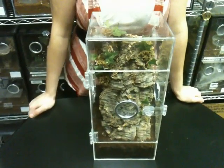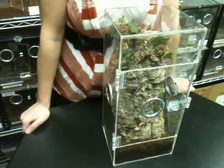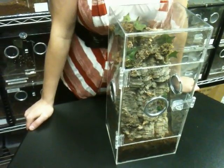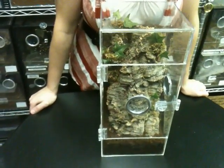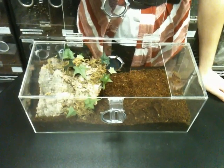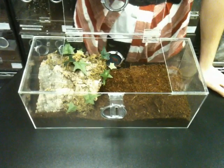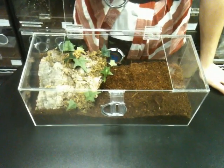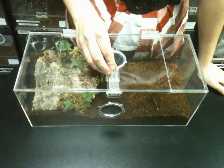This is our adult tarantula enclosure. It measures 7 by 6 by 15½ inches. It can be used as either arboreal, which is how it's set up right now, or terrestrial. The arboreal setup comes with less dirt and more cork bark, as shown. This is the terrestrial setup of our adult enclosure — it comes with double the substrate and less bark. Both setups can house a tarantula between 3½ and 7 inches.